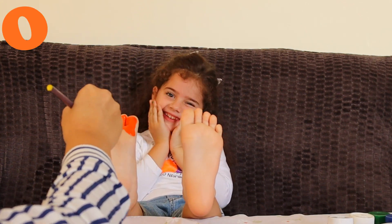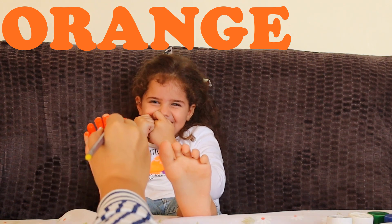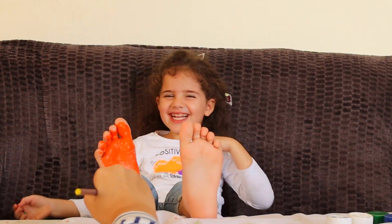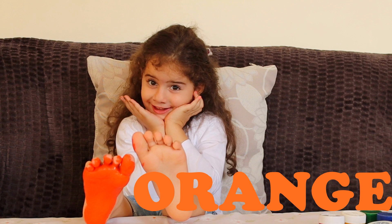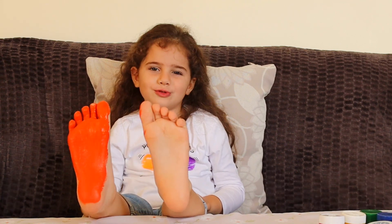Orange color, orange color, where are you? Here I am, here I am, how do you do? Orange color, orange color, where are you? Here I am, here I am, how do you do?